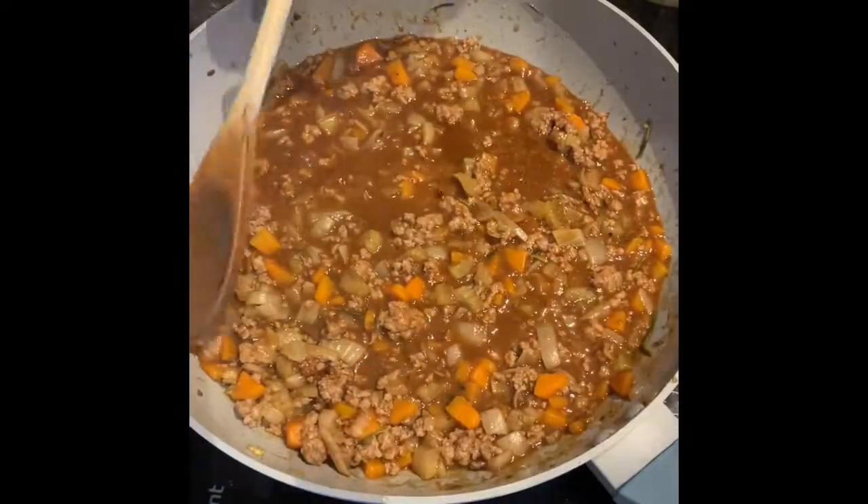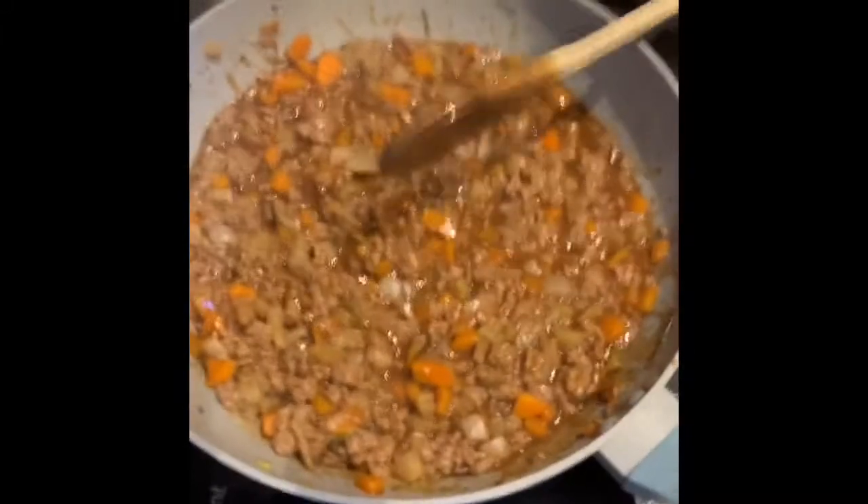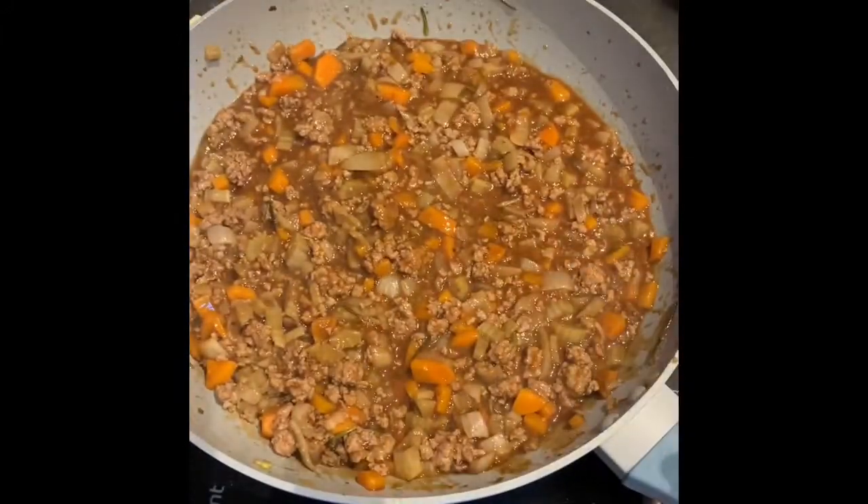I've turned this up to a five just because my dad's actually coming to collect some, so I'm going to increase it up to a medium heat. Whilst this is happening, make your mashed potato.